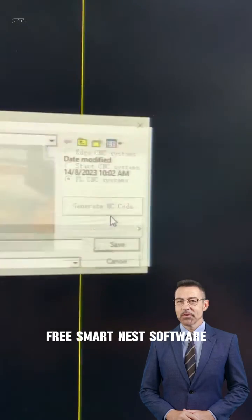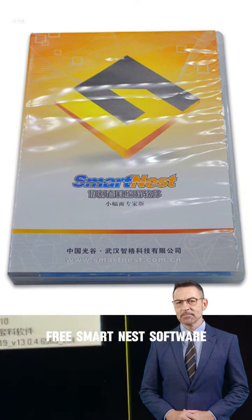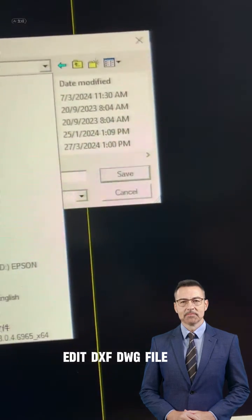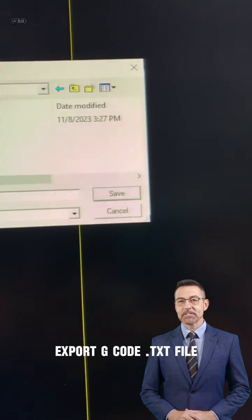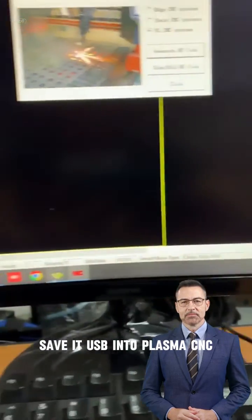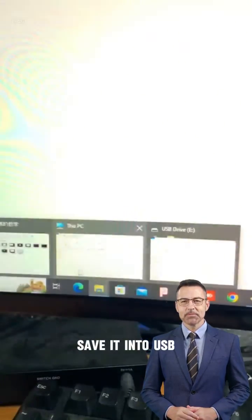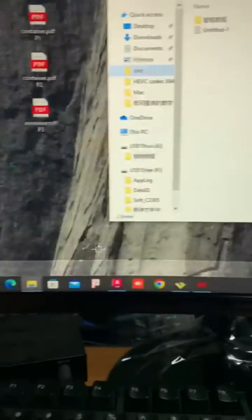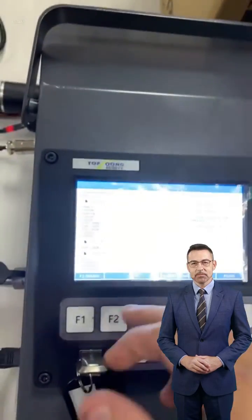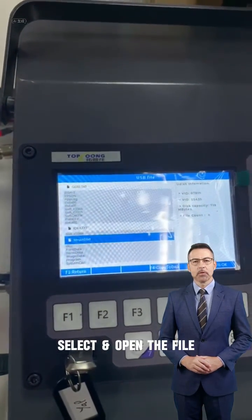Using the smartness software, add a DXF or DWG file, export a G-code text file, and save it to a USB drive. Insert the USB into the plasma CNC, then select and open the file.